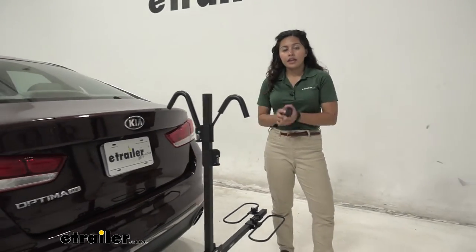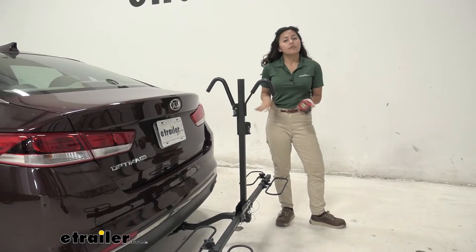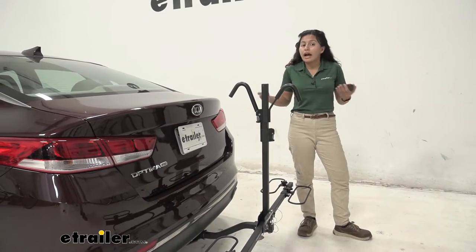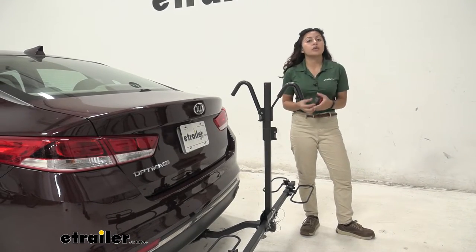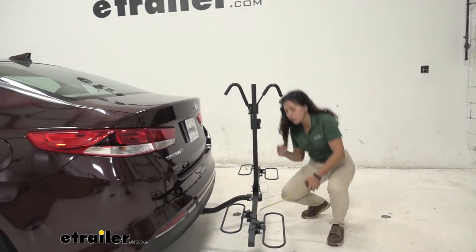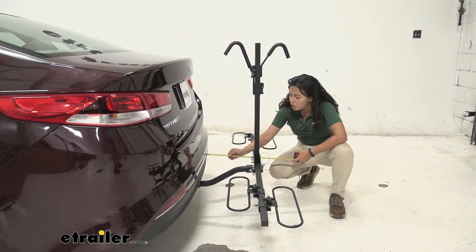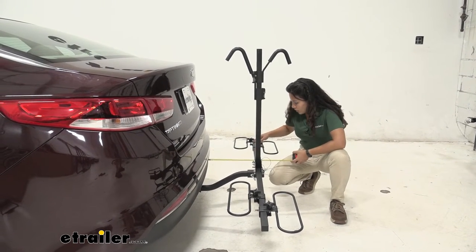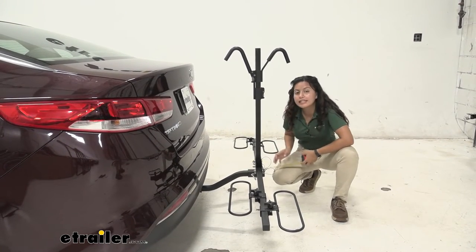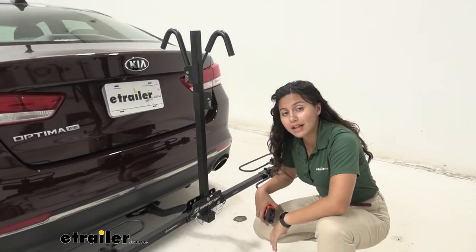If you want a little bit of extra clearance, you can move the hoops down or up. This rack has a weight capacity of 35 pounds per bike — if you have extra heavy electric bikes, this may not be the best option, but most average bikes fall within that 35-pound capacity. You're also going to have some length added to the back of your vehicle. Measuring from the rear bumper to the end of the bike rack by the loops, it sits at 19 and three-quarter inches, which is really compact for a two-bike platform rack.